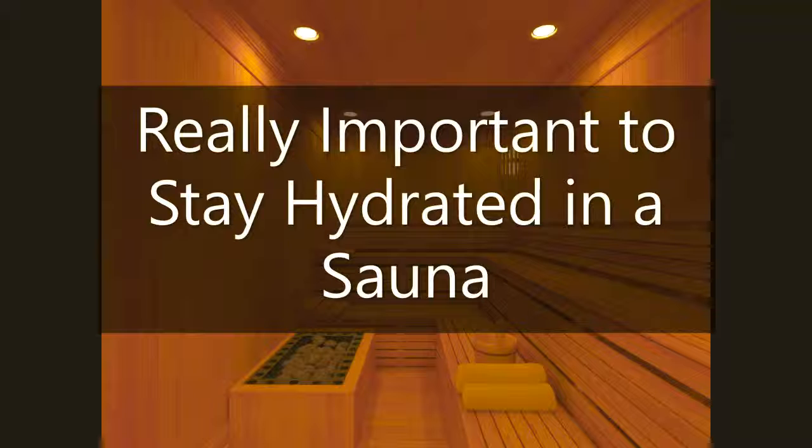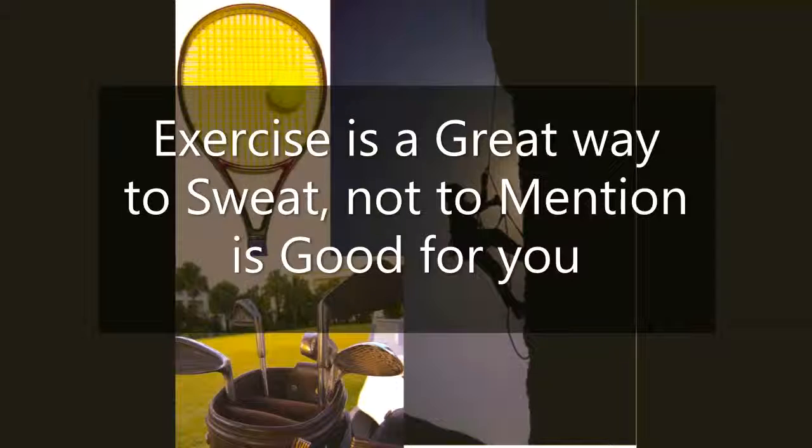Sweating is going to require movement, or if you have the money you can get a sauna — that works just as well. If you do go the sauna route, definitely stay hydrated before, during, and after. People die in saunas because they don't hydrate enough, so drink plenty of water while you're in a sauna.